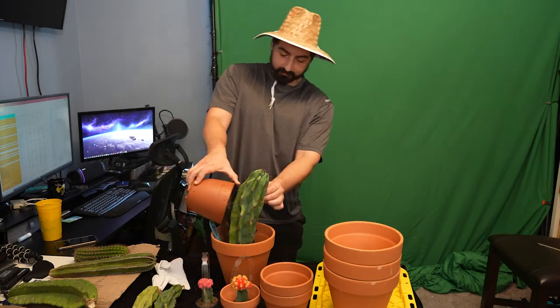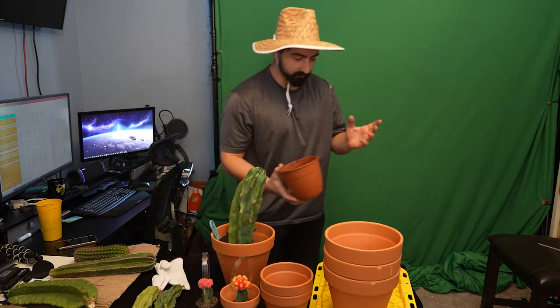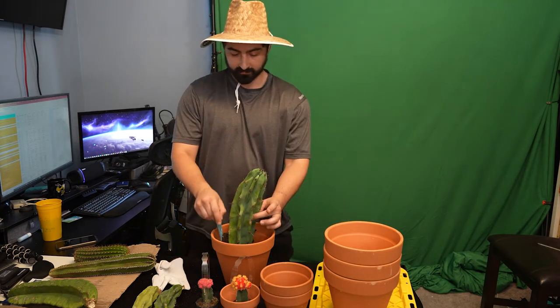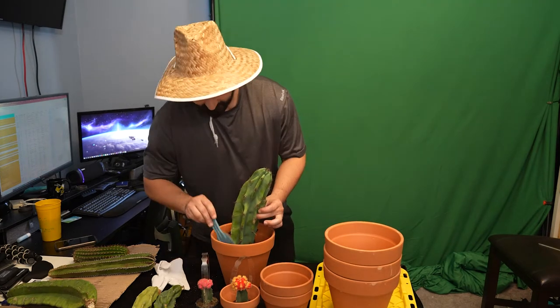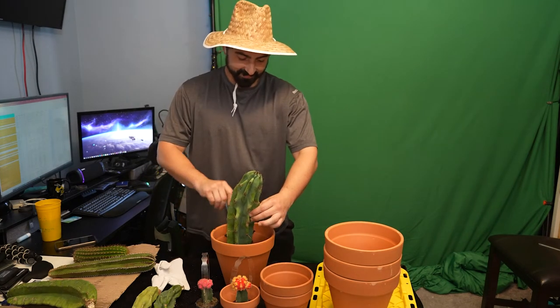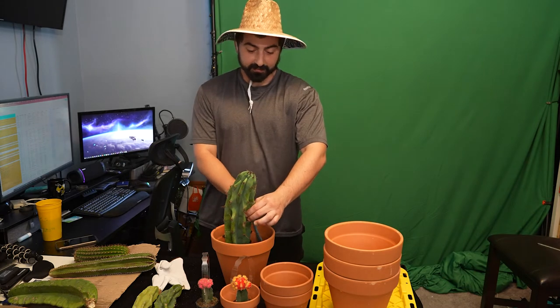Potting the cacti and trying to make sure I don't make a mess so I don't have to clean it up and vacuum it later, even though I'm probably going to do that. As you can tell from the hat, I'm in my cacti planting mode. I love it.